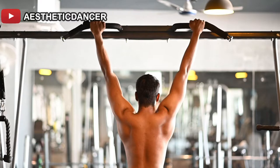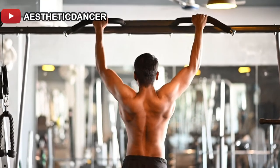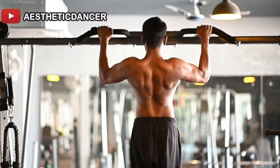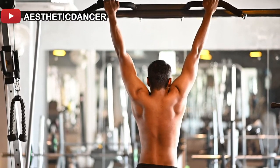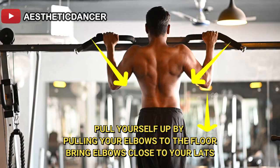Always start by standing on a platform rather than jumping to grab the bar. Make sure your grip is even, which is very important. Before pulling up, engage the scapula first, then pull yourself up. During the pull-up, squeeze your elbows toward your body.